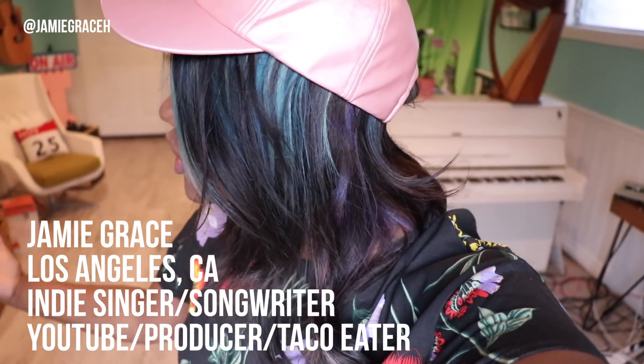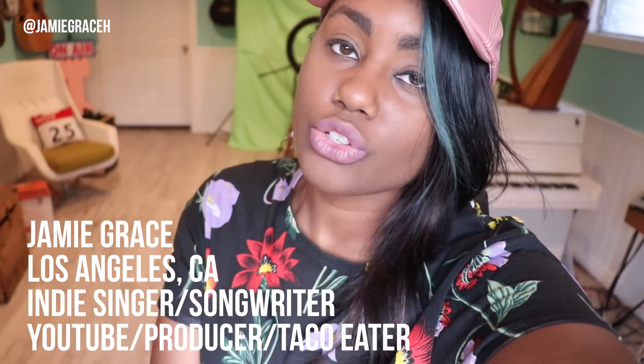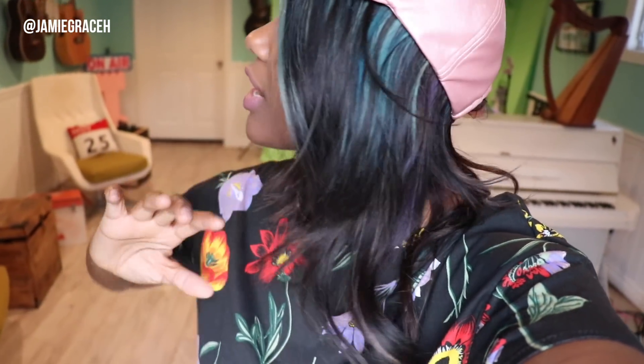Hey guys, it's Jamie Grace and I wanted to do a studio tour. Most of you guys probably know I'm a singer, songwriter, YouTuber — I've been doing this for almost 12 years. Not a lot of people know that I've been in video production for almost 12 years. I did a documentary at a film festival when I was in high school. I've been in audio production for five or six years, engineering very recently, but I'm always growing and learning. A lot of you guys ask what equipment I use, what kind of stuff am I working on, and I want to show you everything.